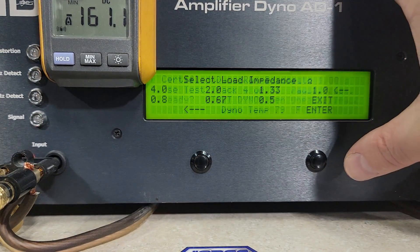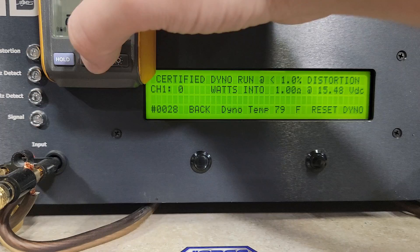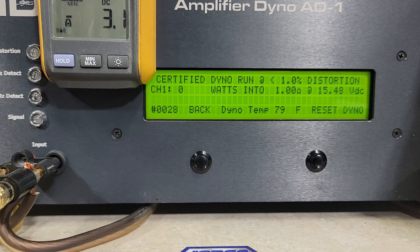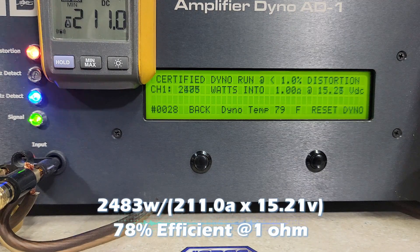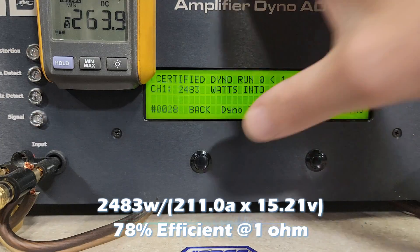1 ohm — rated 2300 watts — starting at 15.48 volts. Looking for 2300 watts. We got 2,483 watts into 1 ohm, dropping to 15.21 volts — so above rated power.